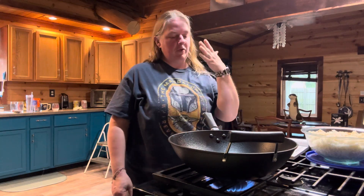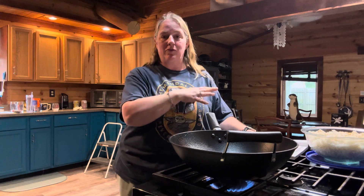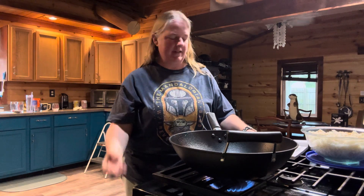The first thing you need to do is if you have a wok, use a wok; if not, you can just use a skillet as well. I'm going to be making a double batch of this, so I will be adding more ingredients than what the recipe says. It makes four servings, so I'm doubling everything.